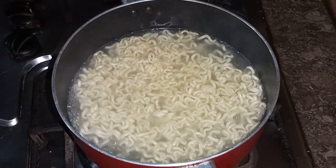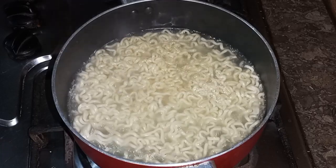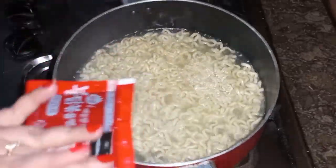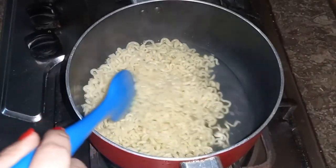After draining, keep about 8 tablespoons of water with the noodles and drain the rest.